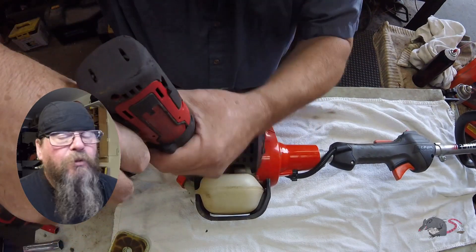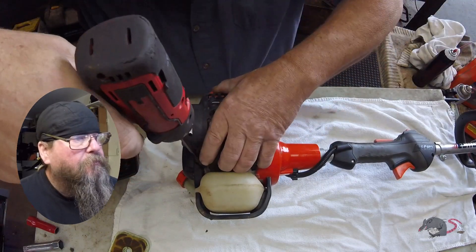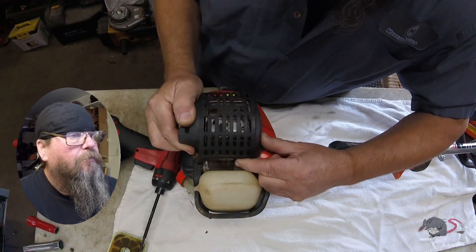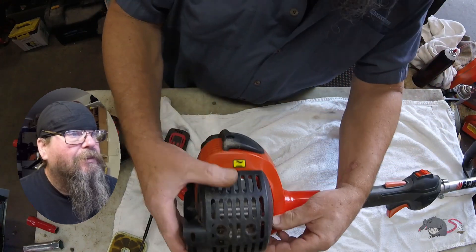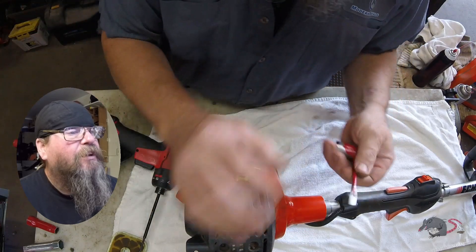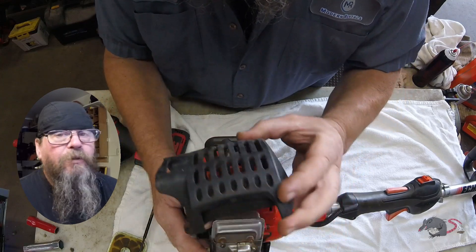One screw — I'll pull this heat shield off from in front of the muffler. There's only one screw but it's clipped on there pretty good. Give it a yank. There you go. Pry on it with a screwdriver.